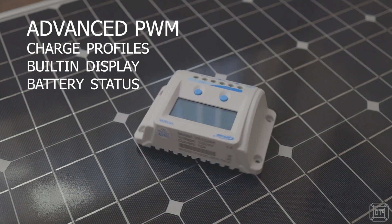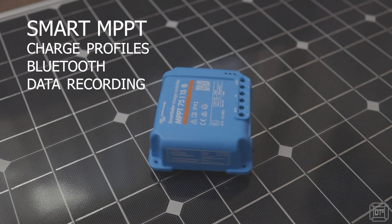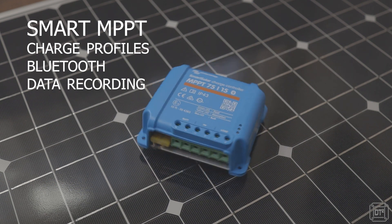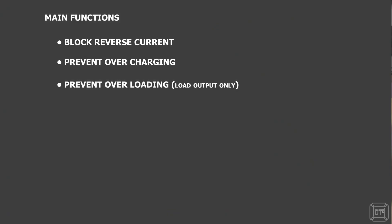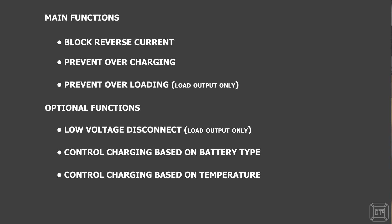Most controllers also have a load connection, though it is worth noting this will still be drawing current from the battery, and in most caravan and motorhome installations this connection is not generally used. The main purposes of a solar charge controller are to block reverse current, prevent overcharging, prevent overload, disconnect on low voltage, control charging based on battery type, control charging based on temperature, and display and meter voltages.